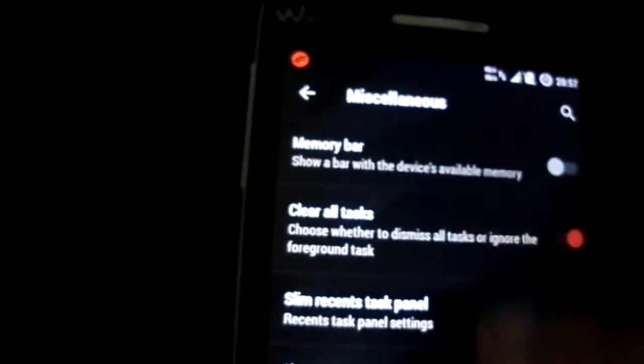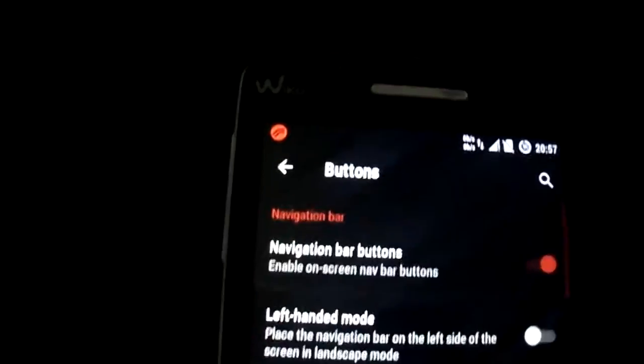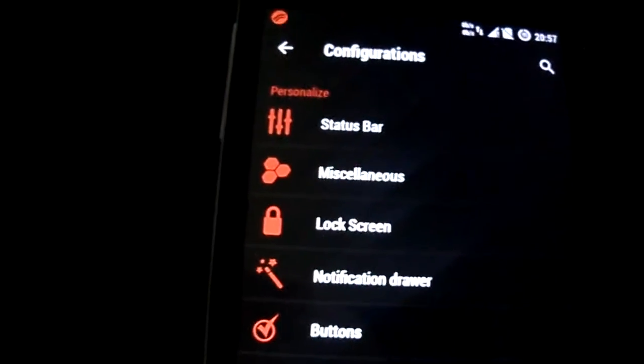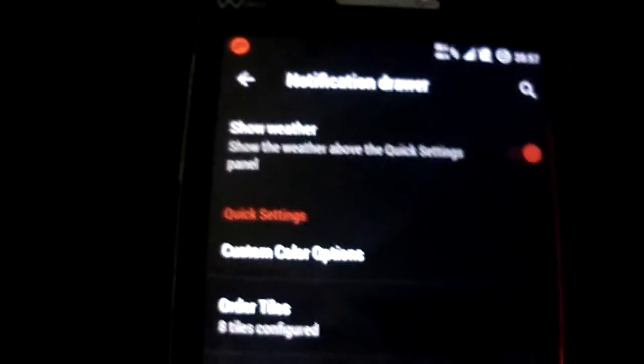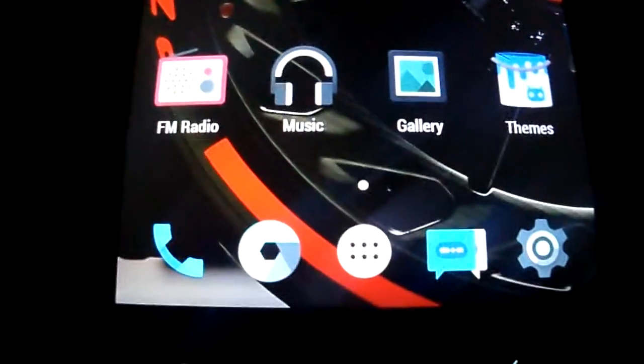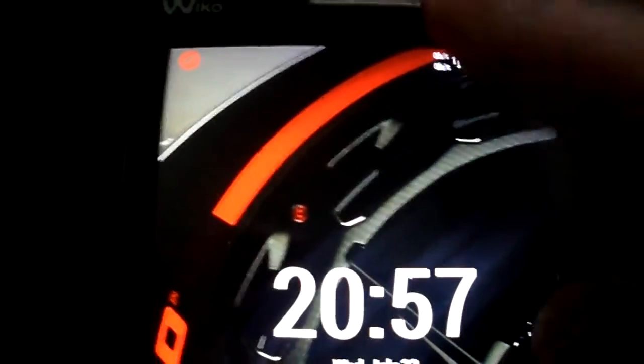Again, as you see, List View is working fine. You have Navigation Bar — see it here — but you can take it off if you don't like. I don't use it because I like to have my screens all full. I use physical buttons, but if you want, you can use the Navigation Bar.